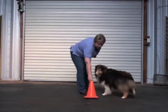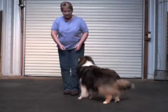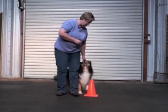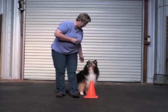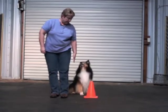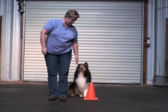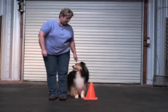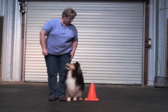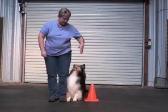When I feel like the dog is comfortable with the cone being close, then I want to work on it as a means of forming a parking place. This is going to be the parking place where I want the dog to end up. Where you stand relative to your cone will depend on the length of your dog. For him, if my toes are just a little bit ahead of the cone, the cone is placed so that it helps him remember to put his rear end straight.